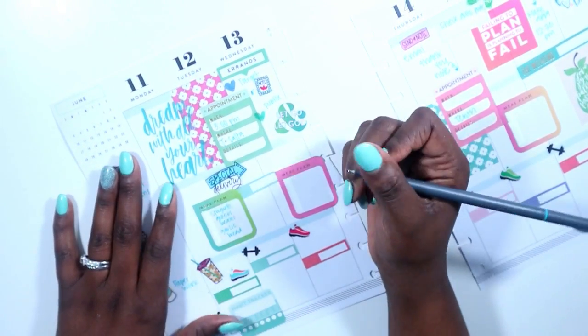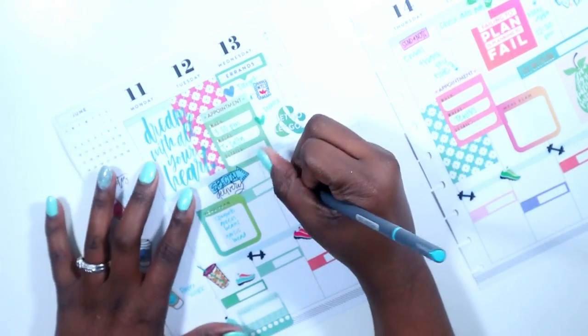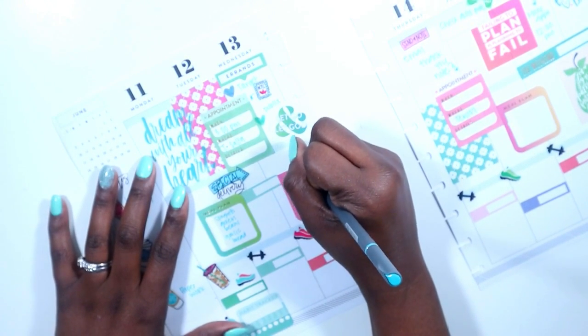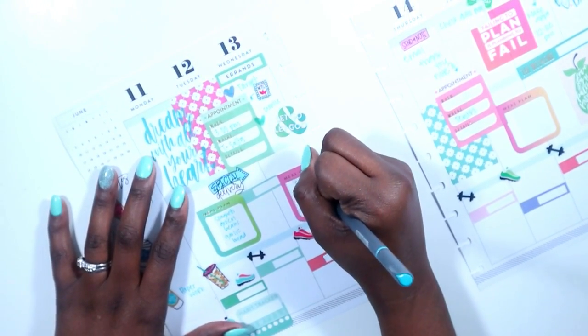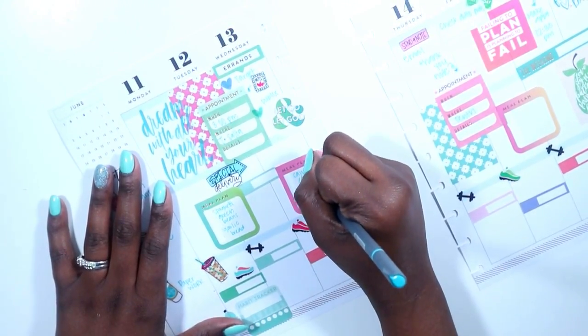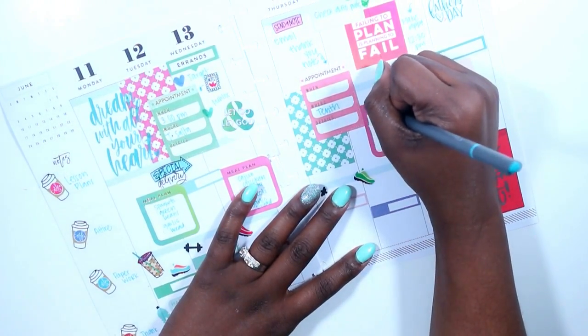We're going to have spaghetti Monday and Tuesday, then we're going to have Cajun chicken pasta with broccoli and some garlic bread. Friday and Saturday we're going to have sliders with fries.